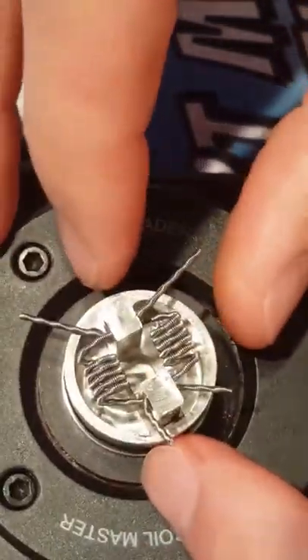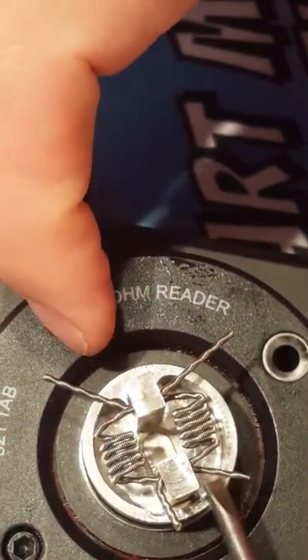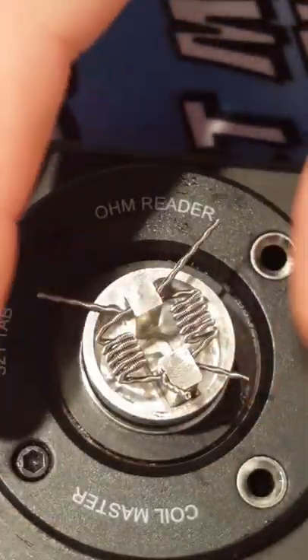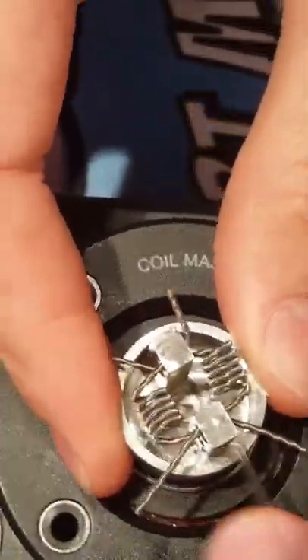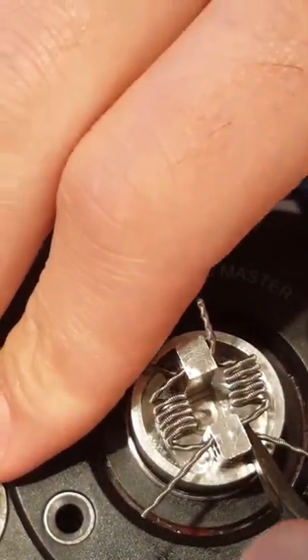If I had more wraps on this, the leads wouldn't be so far away — it kind of accordions out on this coil, but we can fix that once we start pulsing and pinching. Make sure it's nice and tight. Now I'm going to snip all these leads as close as I can.